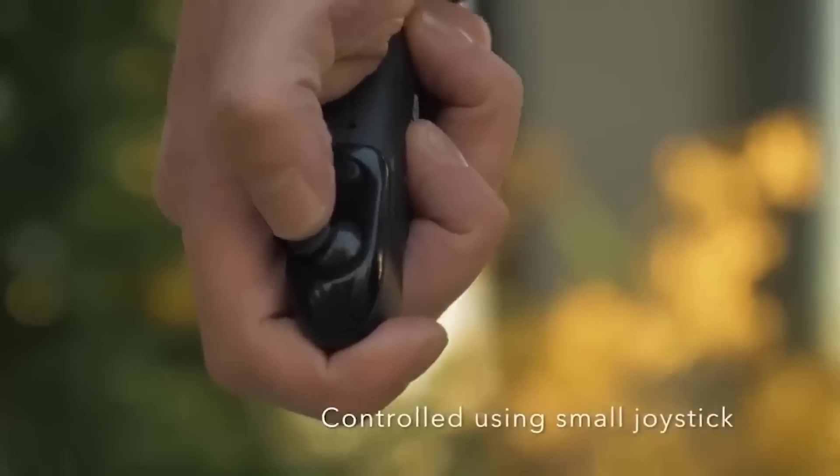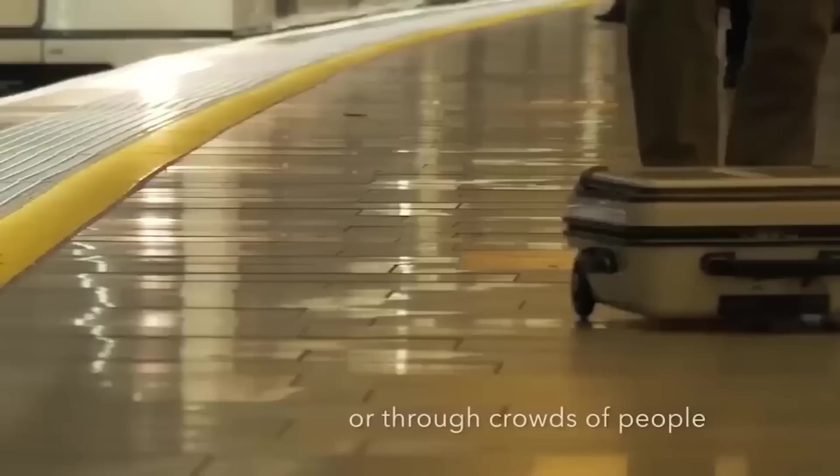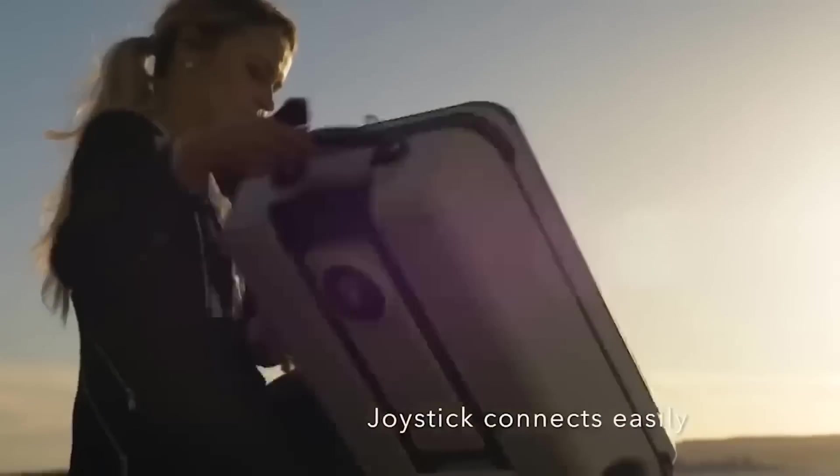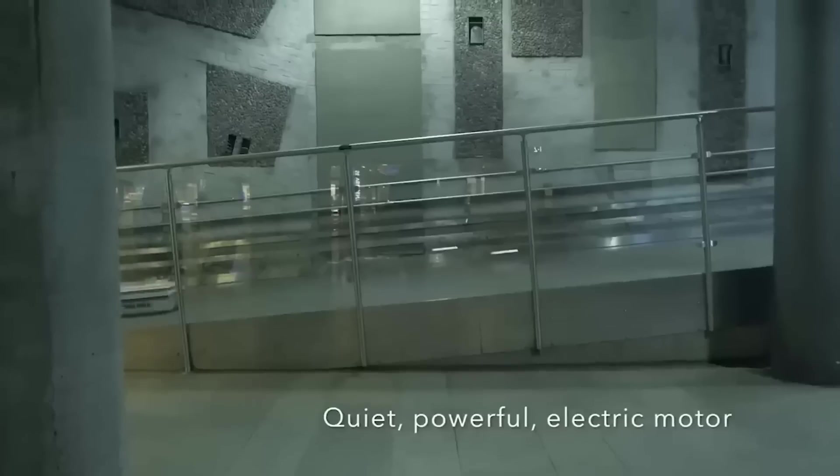This is a smart suitcase called Blue Lead, which has a stylish design and a motor installed inside. The suitcase can be controlled remotely and is equipped with two USB ports, as well as a convenient standard handle. The maximum speed of this miracle machine is 13 km/h, and it can also turn 360 degrees.